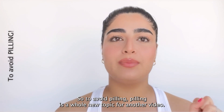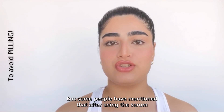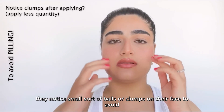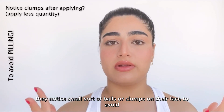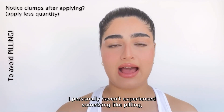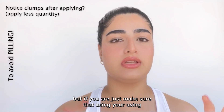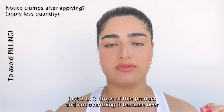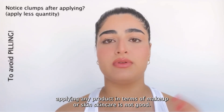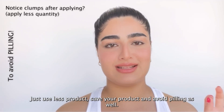Now, to avoid pilling — pilling is a whole other topic, but some people have mentioned that after using the serum and applying other products, they notice small balls or clumps on their face. To avoid this, it's super simple: just use less product. I personally haven't experienced pilling, but if you are, make sure you're only using two to three drops and not overdoing it, because over-applying any product in makeup or skincare is not good.